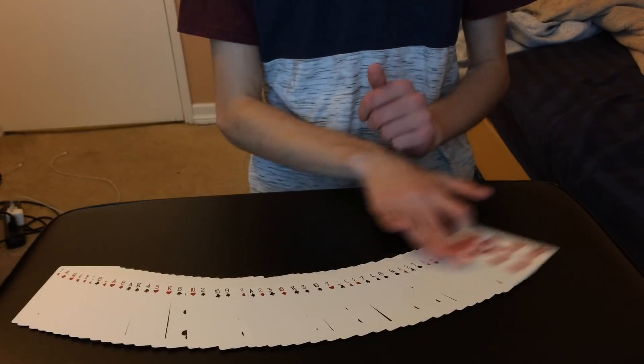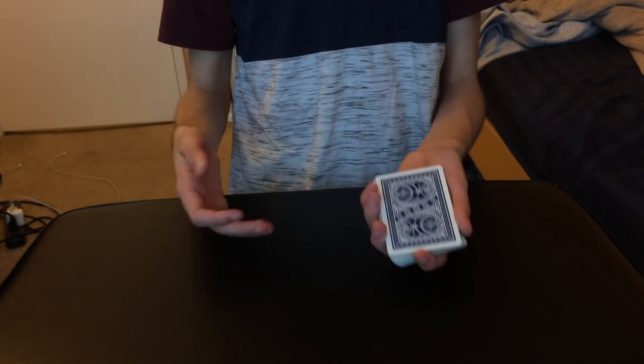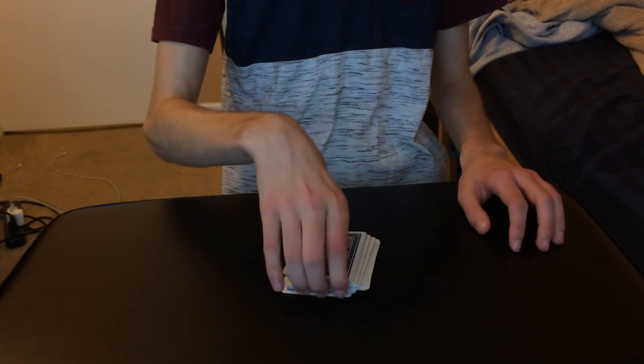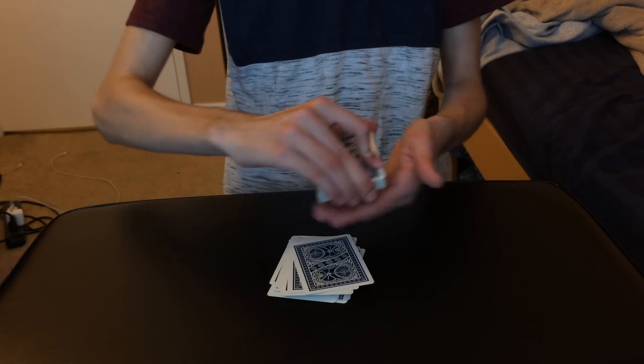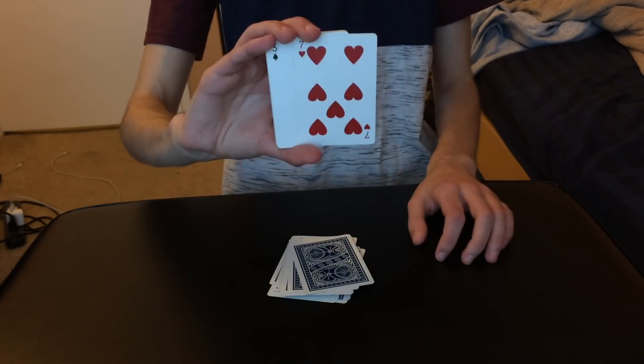So over here we have a deck of cards that can be completely shuffled, mixed up by the spectator - it doesn't really matter. You guys can see all the cards mixed up. So essentially what's going to happen is I'm going to be dribbling through the cards just like this, and the spectator will be allowed to call out stop at any point they want. So let's say they say stop right over there - it's a completely free choice.